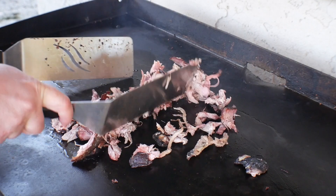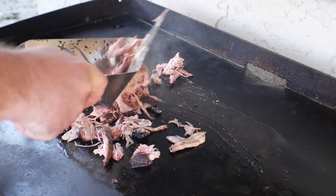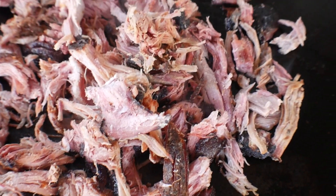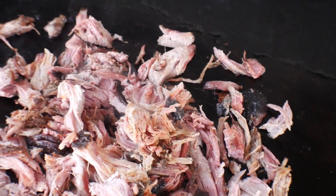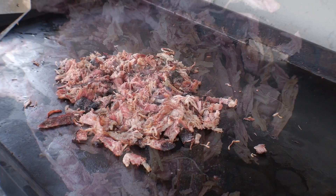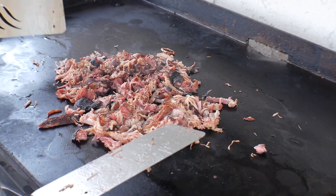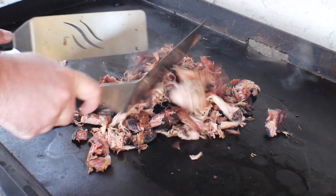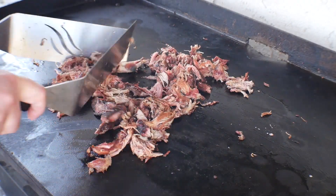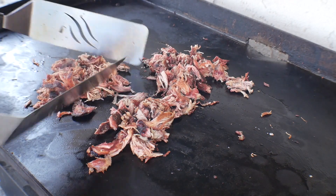It's been probably about six or seven minutes. Got it really hot and it's looking really good right now, so I'm gonna go ahead and put it into little portions.